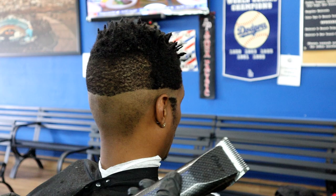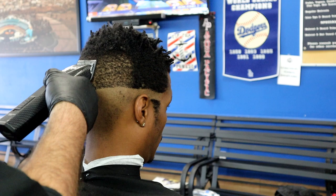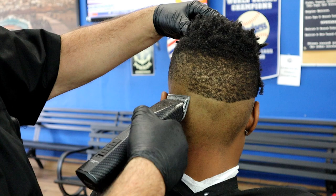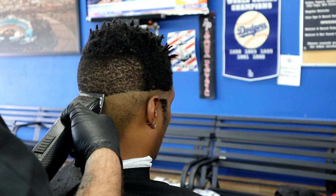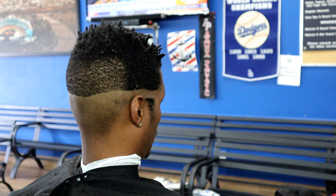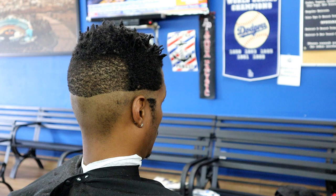Now that I've done the one and a half, I'm going to put the one-A blade on and go almost to the same spot but just a little bit lower — you can see it's already lightening up tremendously. I'm going almost to the same spot as the one and a half, just a little bit lower, cutting in different directions because of the way the hair curls. Now that I've done the one-A, I'm going with the number one. We're going in steps: one and a half, then one-A, then one.